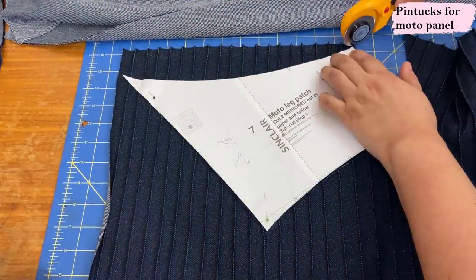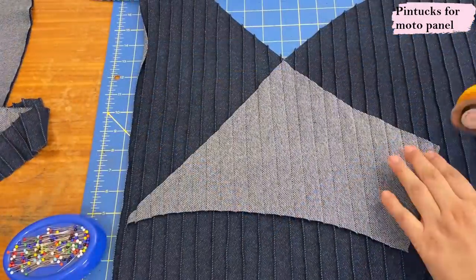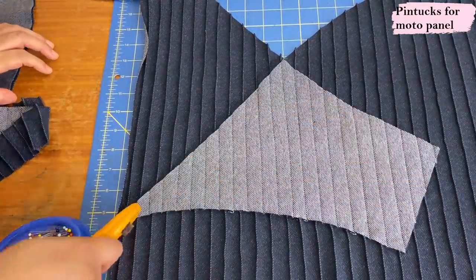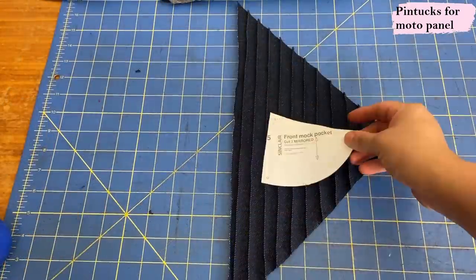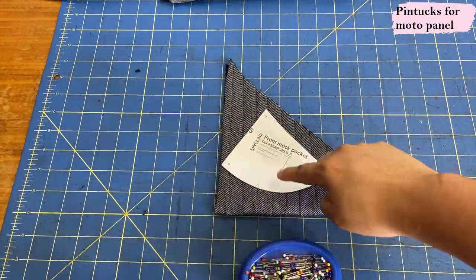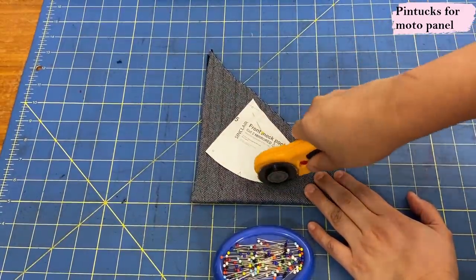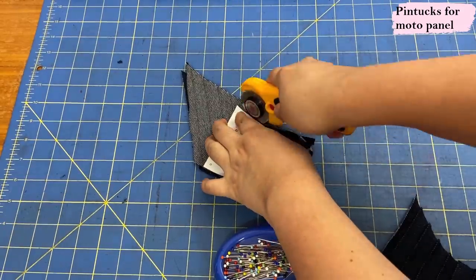I cut the moto panel out with my rotary cutter, then cut the second piece mirrored using the first piece as the pattern piece instead of the paper. I had quite a bit of fabric with pin tucks left over — I'll keep that for something special. There was a little piece just enough to cut the fake side pockets, also optional and also placed on the bias for something a little extra decorative.